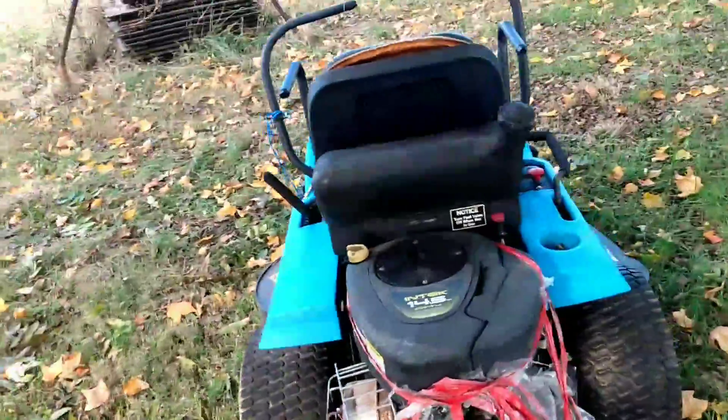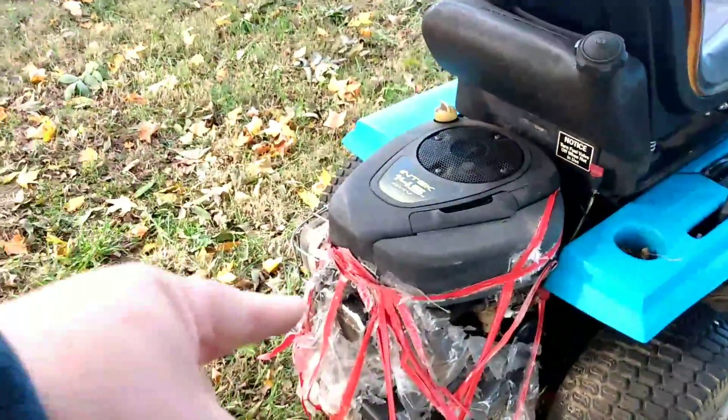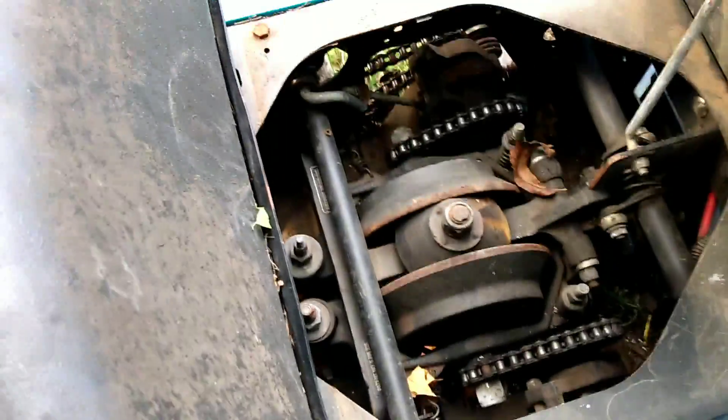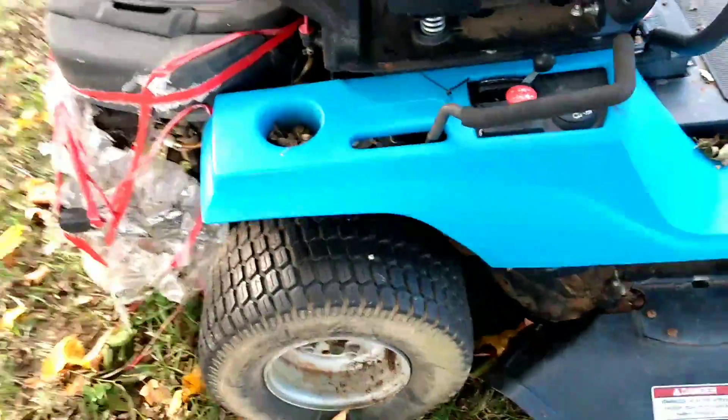This one I'd like to get running. I think the motor's locked up in that, but I've got another 14 and a half horsepower motor that runs good. I just don't know if it would fit on that — he said something about the drive was bad on it. It's got some chains in there on this sucker. I'm gonna take it to somebody that works on lawn mowers and ask them about it.